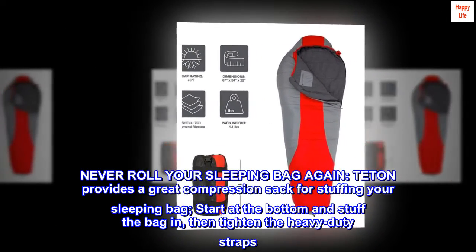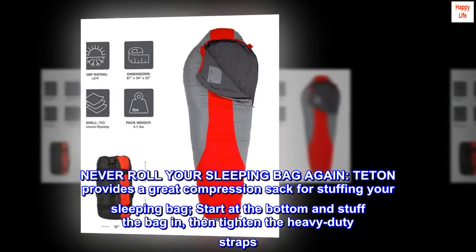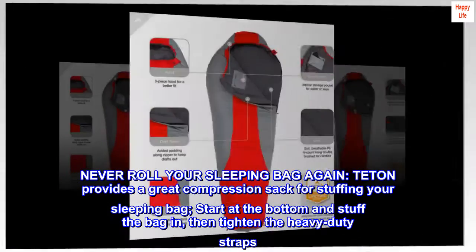Never roll your sleeping bag again. Teton provides a great compression sack for stuffing your sleeping bag. Start at the bottom and stuff the bag in, then tighten the heavy-duty straps.